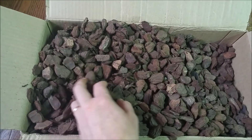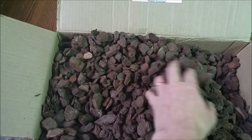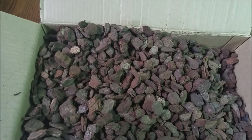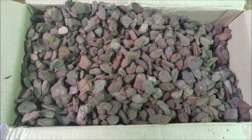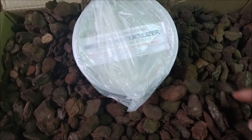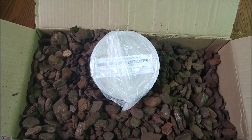Anyways, that's what I bought for my phalaenopsis orchids. I will mix this bark with sponge rock and try to use it for my phalaenopsis, and see how long it takes for them to dry out. So those are the supplies I bought: the MSU fertilizer and some archiata bark. Thank you for watching and have a nice day!